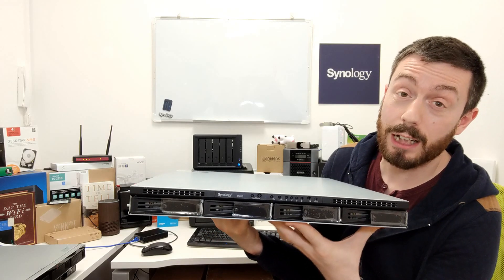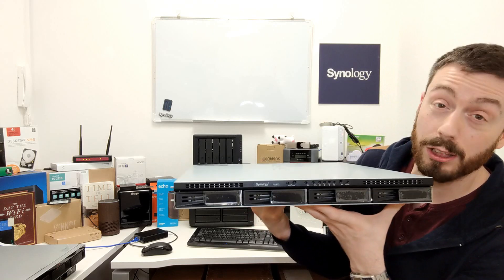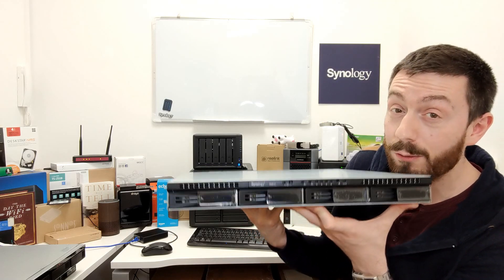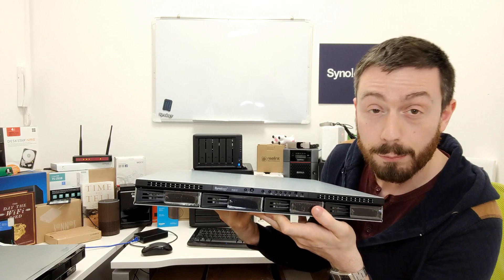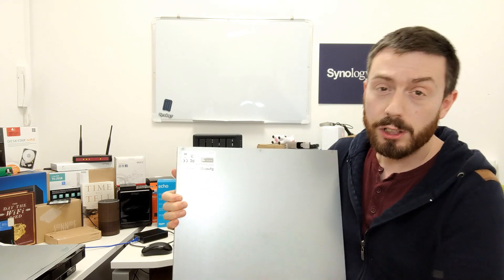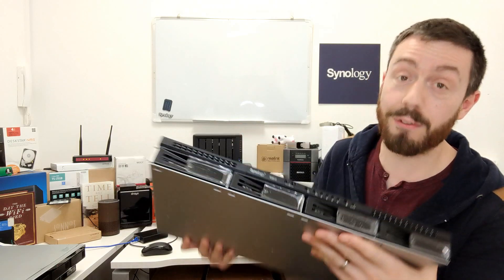Full disclosure, this is not the RS819, but it's pretty much exactly what it's going to look like on the front. It's nearly identical. This is a much older NAS — the RS812 — and in terms of a rack mount 4x1U NAS, this is what it's going to look like. Maybe the trays will be slightly different; they've upgraded the trays a lot on these rack mounts. It will also be a lot shallower, given that the RS819 is going to be around 30 centimetres depth. I just wanted to put this on screen to give you some idea of what it's going to look like in the flesh.